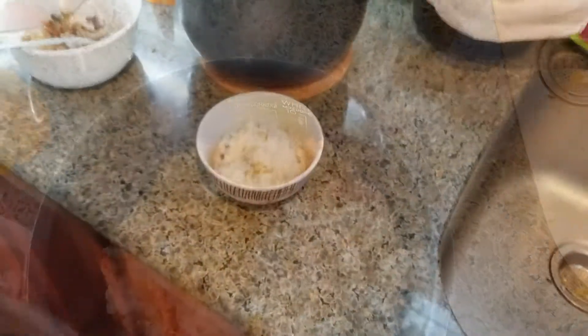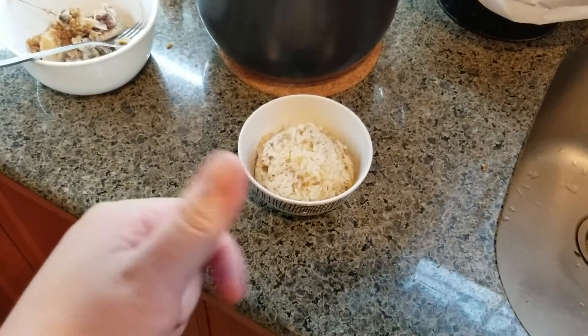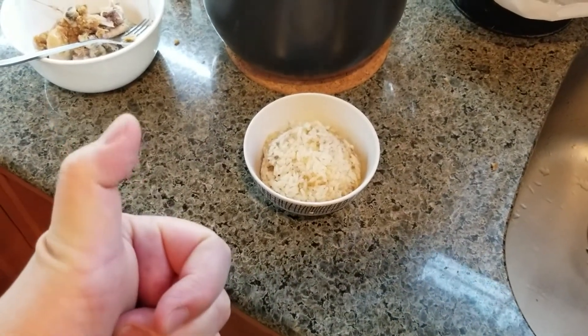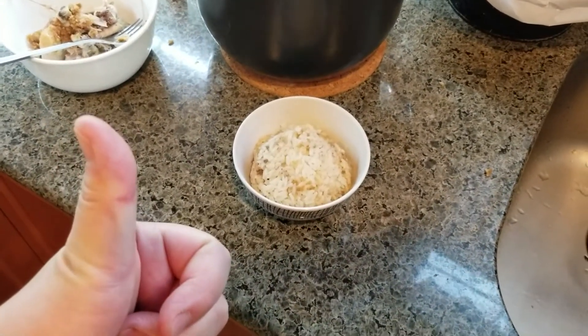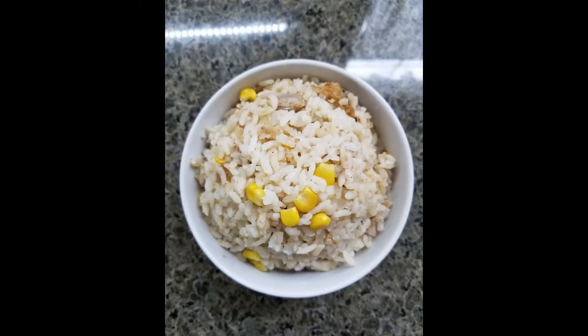After that, you get your fried chicken rice and it tastes so good. Give it a try. If you like it, give me a like, subscribe to my channel, and follow my Instagram and Facebook so you won't miss my videos. I will see you next week. At the end you will see I have a picture of the version made with corn as well. I hope you like it.